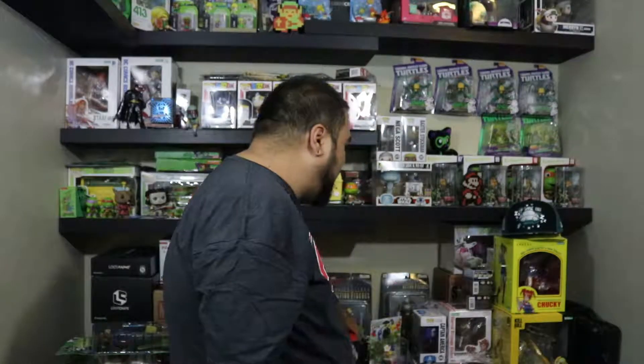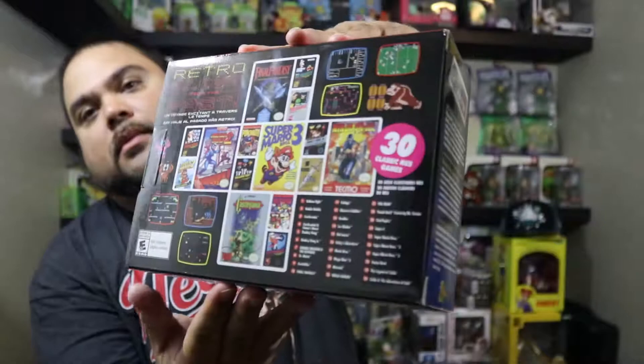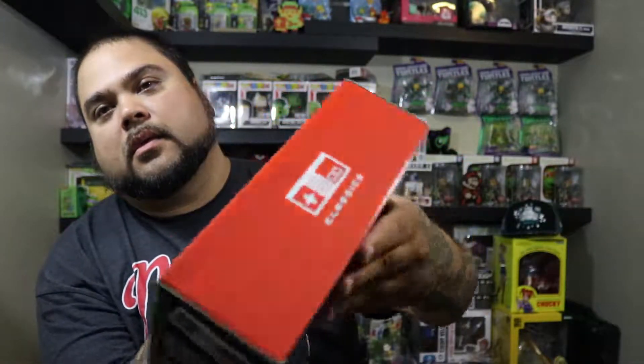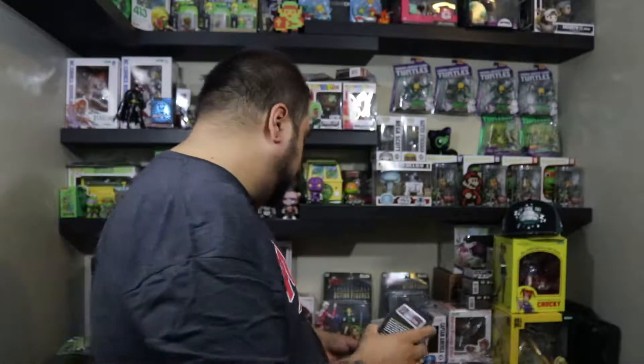I had to buy all those items just to get this — the NES Classic Edition. I'm not gonna unbox this one, this one is for somebody else. I have one personally. I got it thanks to my loving wife — she went to Target while I went to work and got it for me.